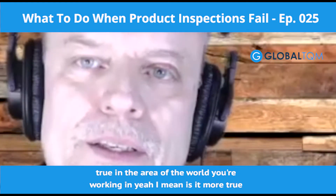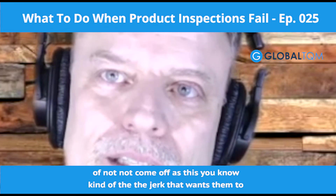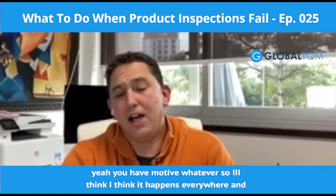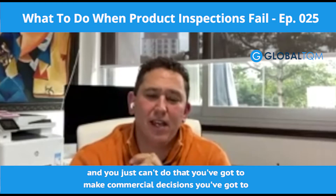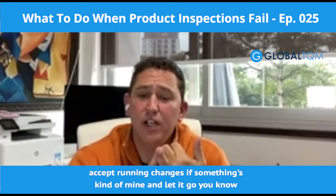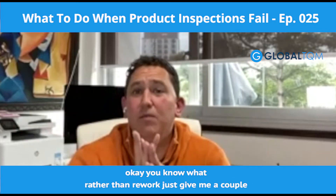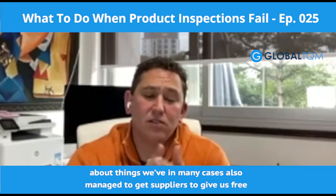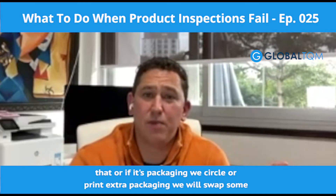Is that especially true in East Asia — not coming off as the tough guy demanding they completely redo everything? I think it happens everywhere. There's a misconception that if it's not perfect, you're not going to take it — and you just can't do that. You've got to make commercial decisions and accept running changes. If something's minor, let it go. Another thing we do a lot is request discounts — something might say, rather than rework it, just give me a couple of percent off and I'll deal with it in my country. We've also managed to get suppliers to give us free stock because we feel there will be replacement issues. Or if it's packaging, we'll print extra packaging and swap some out.